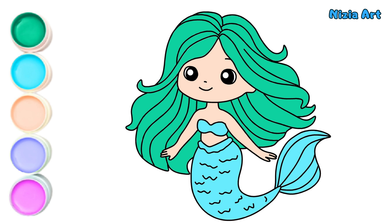Hooray! The drawing is complete. Like if you enjoyed it. See you in the next video.